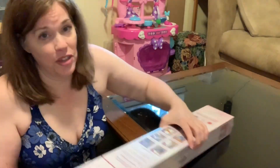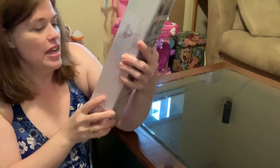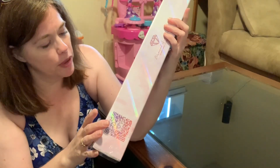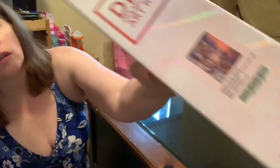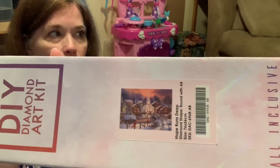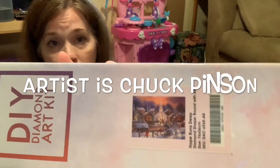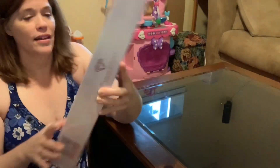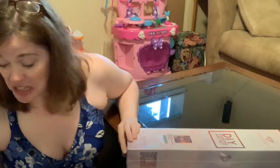Do you want to see what it is? I know you do. You're dying, right? It is Hope Runs Deep. I don't remember who the artist is — it's either Charles... I'll butcher it. I apologize. So that is what it is. Let's unbox it.